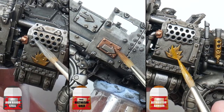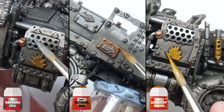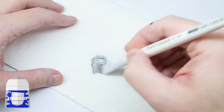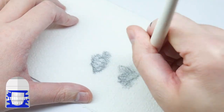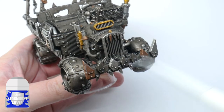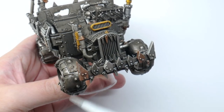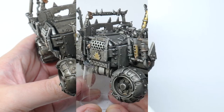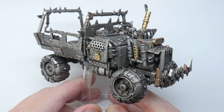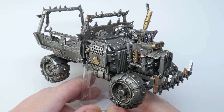After the wash has dried I like to pick out some of the metals again before moving on to doing a dry brush with Stormhost Silver. When dry brushing I find it's a lot better to get rid of as much paint on the brush as you can, so it's more likely to only pick out the edges and raised detail on the vehicle. You will tend to see a lot of shared details on your vehicles like tyres and wraps, so let me quickly show you how you can get them painted.